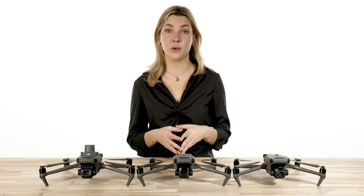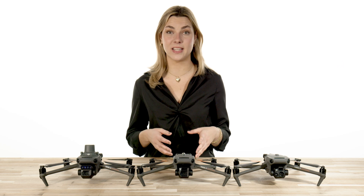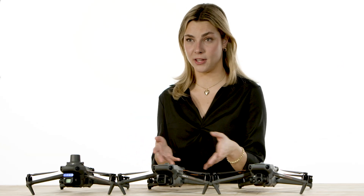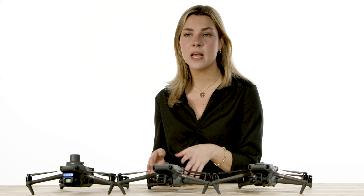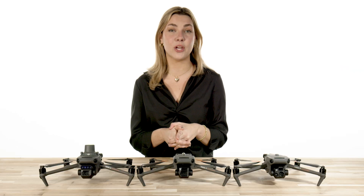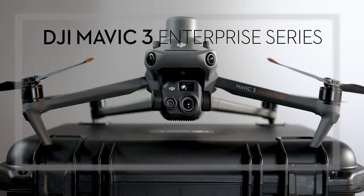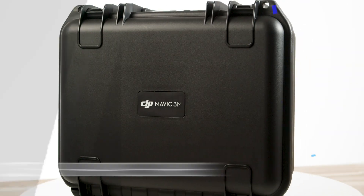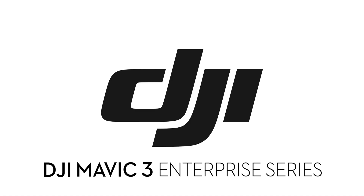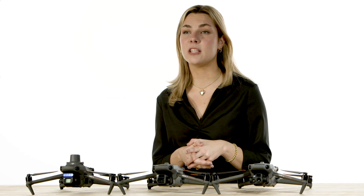Hey guys, it's Jordan from Florida Drone Supply, and today we're going to be talking about the Mavic 3 Enterprise Series. The Enterprise Series of the Mavic 3 comes in multiple variations, and each drone is powerful by itself. But which one is going to be right for you? Let's go ahead and explore the different Mavic 3 Enterprise models.